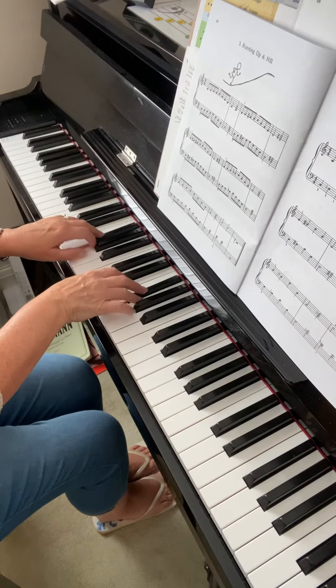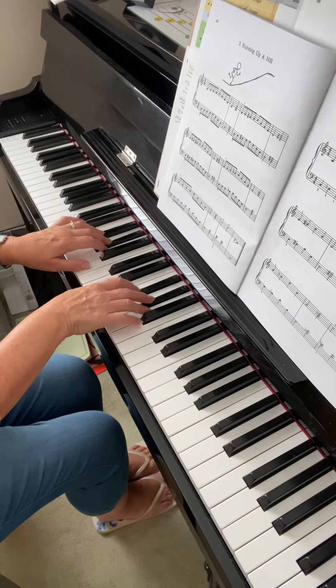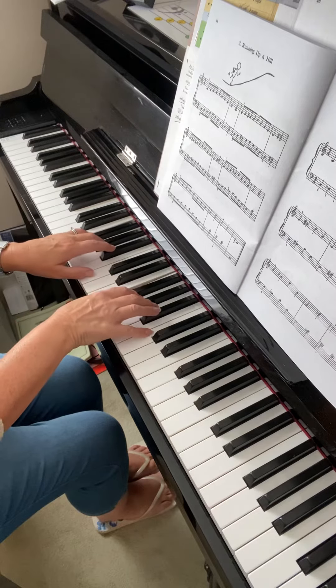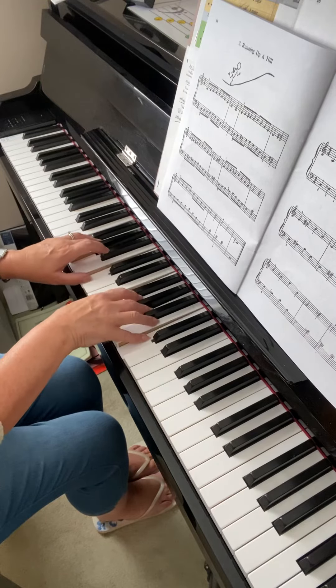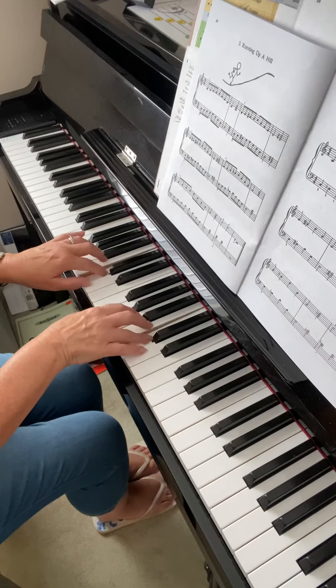We talked today about trying to move your hand and fingers a little bit more over the black keys. You need it for that chord, and then for the next one you need two fingers in each hand over the black keys, so my hand is quite far forward over them. And then of course you need the B flat, so I'm still keeping my hands forward. For the last line I can draw my hands back a little bit because I don't need the black keys.